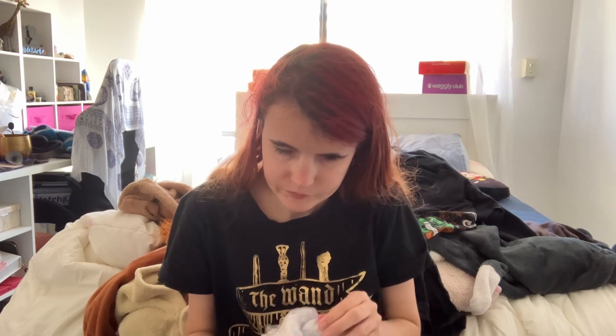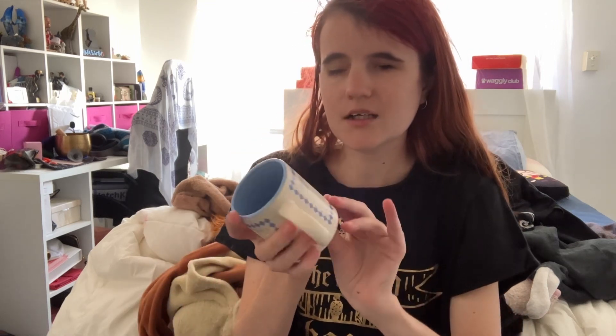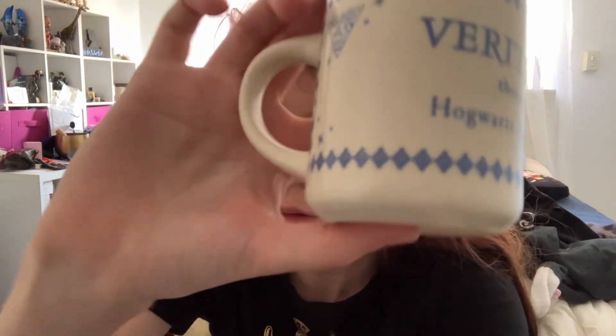Oh my god, if this is what it is I am really excited. Oh, it's bubble wrap! And inside that bit of bubble wrap is another of the cute little mugs. I love these little mugs, they work really well for tea. It stinks, it needs a wash, but that's fine. This one I can actually feel the writing on — I'm not sure what it is or what it says, but it's cute. I really like that.